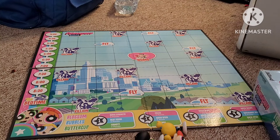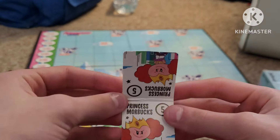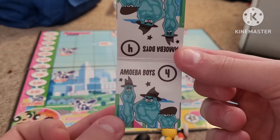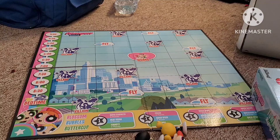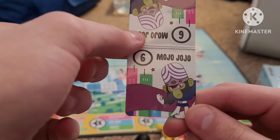And there's a stand — who is this? Oh God, it's Princess Morbucks! I was not expecting that little surprise. And of course, there's the Amoeba Boys. And last but not least — where is the Mojo Jojo figure? Oh, here he is. Last but not least, Mojo Jojo.